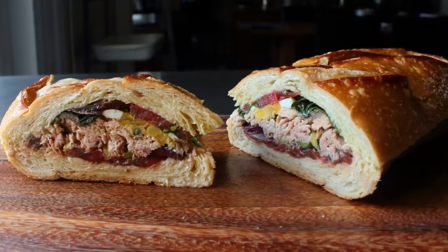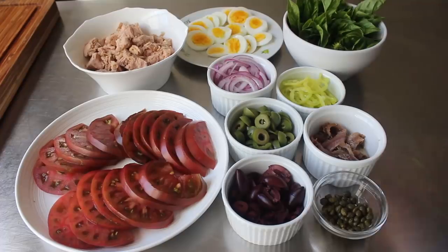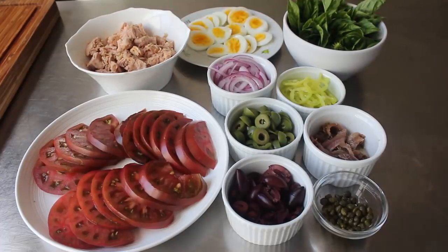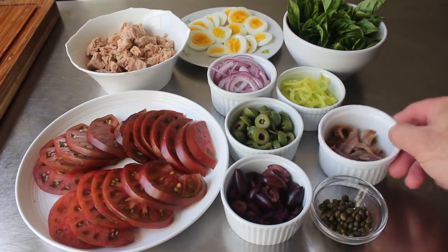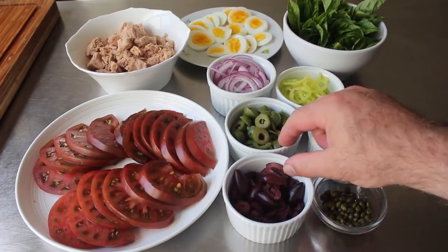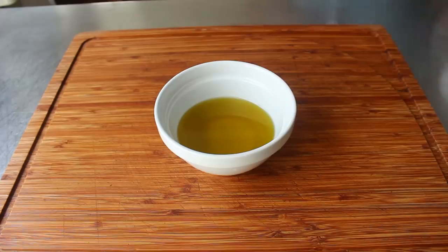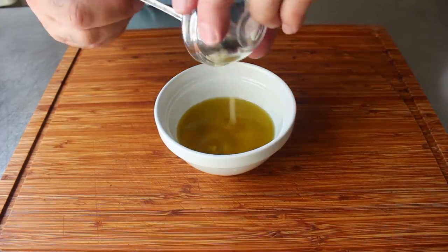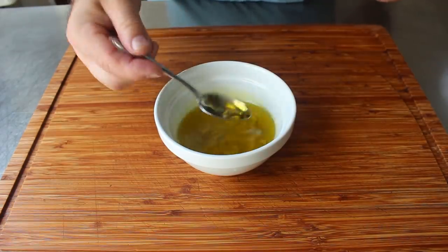Before we get to soaking our loaf, let's review the rest of our ingredients. That begins with a whole bunch of olive oil packed tuna — we got to use the good stuff here. What makes this sandwich so amazing is the play between that rich oily tuna and the sharp, salty, briny bits like capers, anchovies, and olives. But first we have to prep the most important ingredient: some beautiful extra virgin olive oil, into which we will stir a couple cloves of minced garlic. Extra credit for using something from the south of France — something from near Nice would be nice.